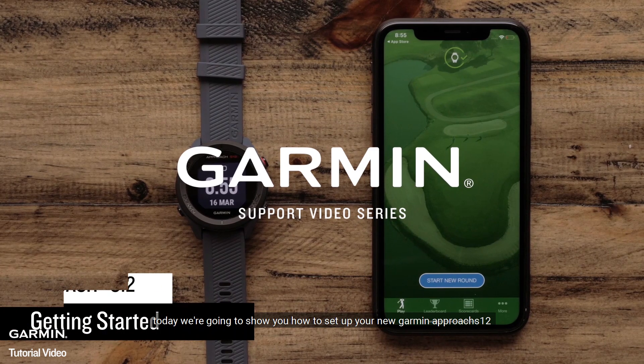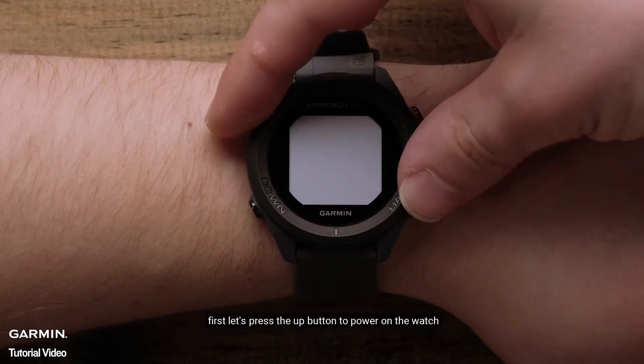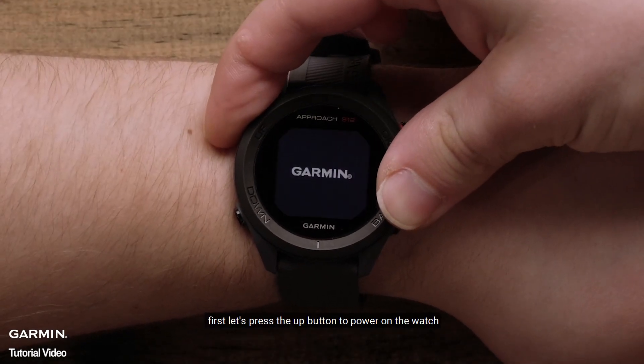Today we're going to show you how to set up your new Garmin Approach S12. First, let's press the up button to power on the watch.